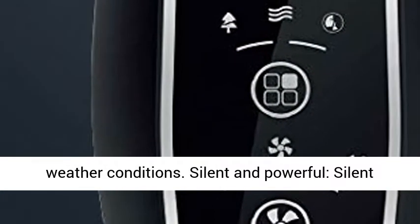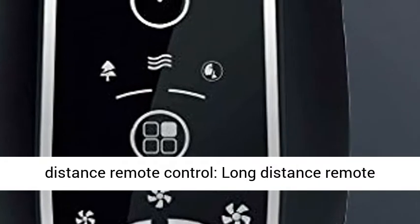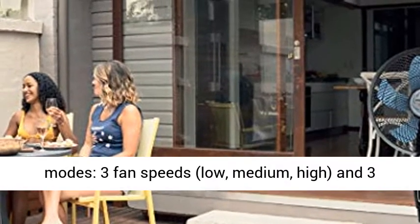Silent and Powerful — Silent Turbine Technology with Powerful Airflow. Long Distance Remote Control for your convenience. 3 Fan Speeds and 3 Modes.